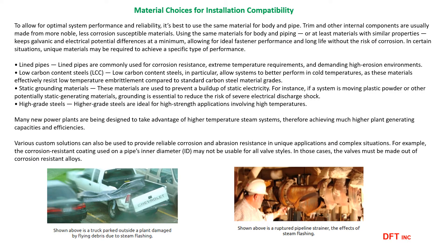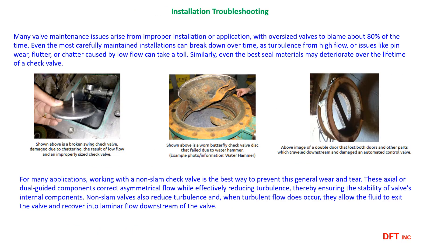DFT check valves are offered in a wide variety of materials, sizes, configurations, and connection options to meet most any application requirement. Proper installation along with a pipe run to avoid turbulent flow will go a long way to providing a trouble-free installation.